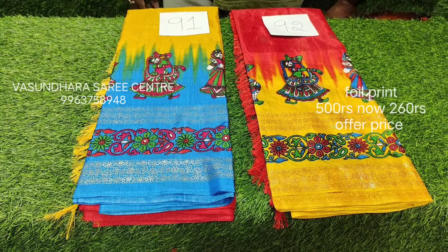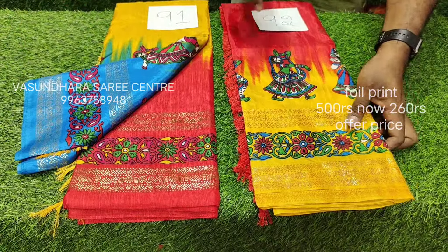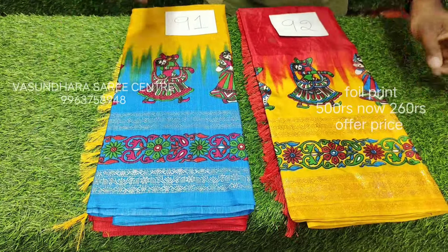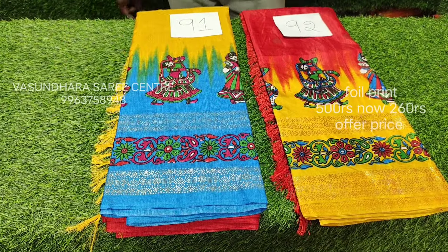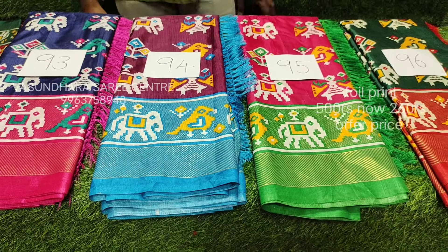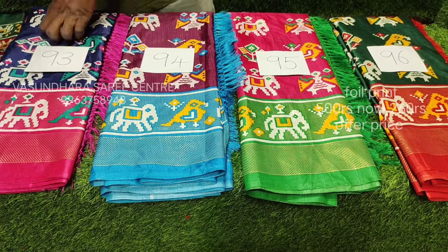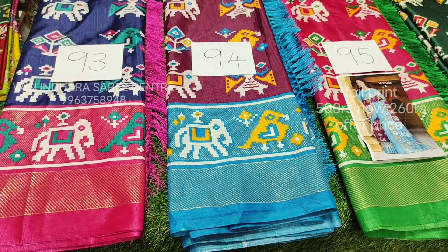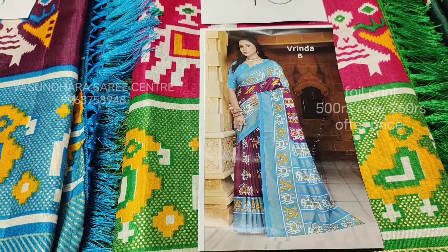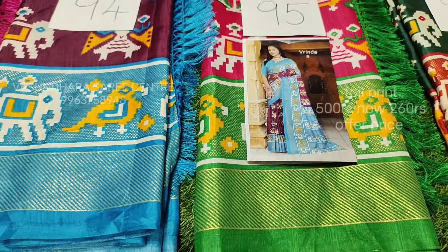Here we have the same color as mustard yellow. This design is a very different color. Here we have the same design concept as well as the mirror. The concept is all border, pallu, blouse and all of them. We will look at the first four colors.